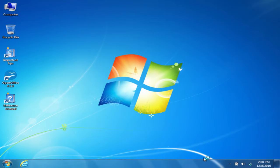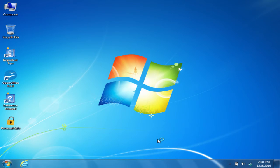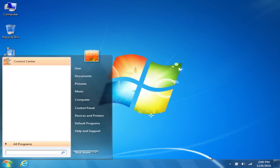After the restart, it should pop up showing that the new software is installed, and from there you'll be able to enroll fingerprints into the software to allow you to sign in with your fingerprints and use them as a security measure. As you can see here, it's saying there are no fingerprints enrolled. You can click it, or if you just start sliding your finger across the fingerprint scanner it'll pick up that your finger is there and pop up to start the fingerprint enrollment.